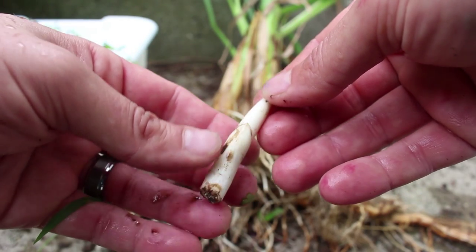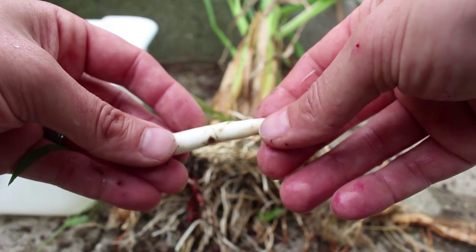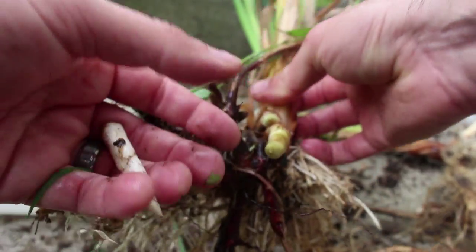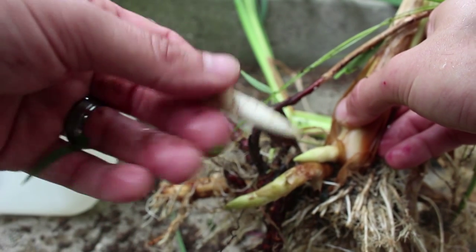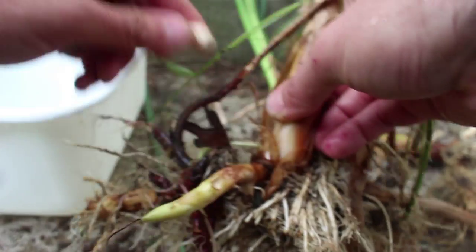So first of all, in the springtime on the roots, you're going to find these pointy looking sprouts. These are dormant sprouts and they will grow at the end of roots here — there's one right there, one right there. These can be eaten raw or cooked. I'm just going to take the sprouts off and set those to the side for right now.